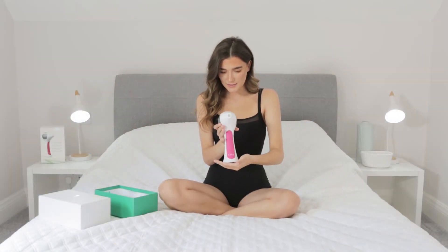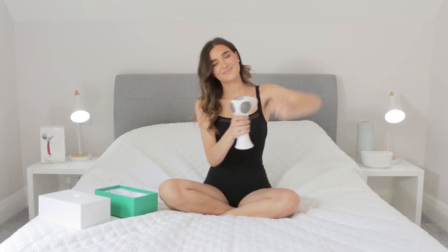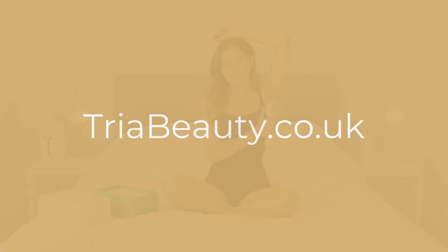With TRIA it is that easy. TRIA lasers are clinically proven to permanently remove hair, with most users experiencing a reduction in hair regrowth after just two treatments. Shop at www.triabeauty.co.uk for our latest exclusive offers.